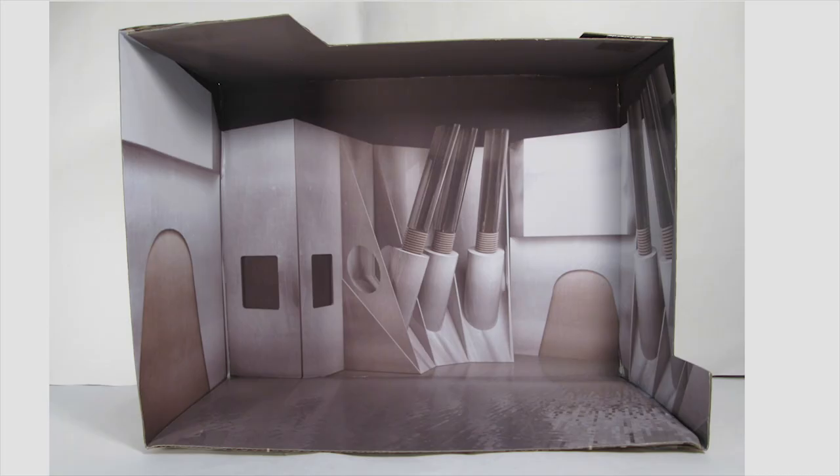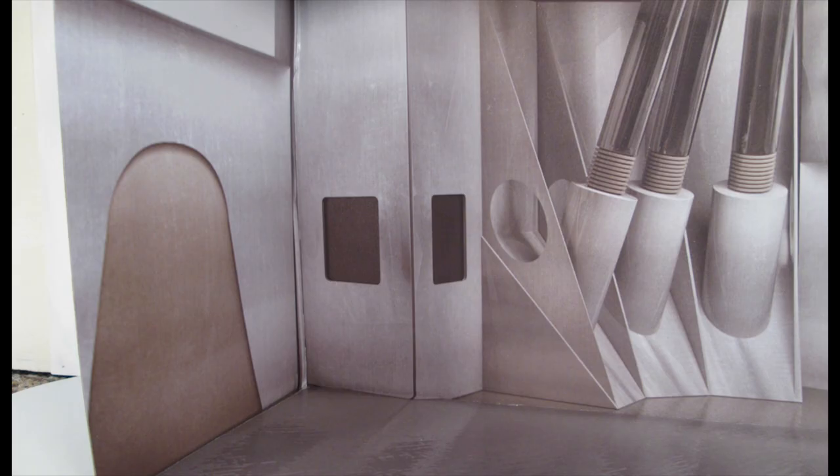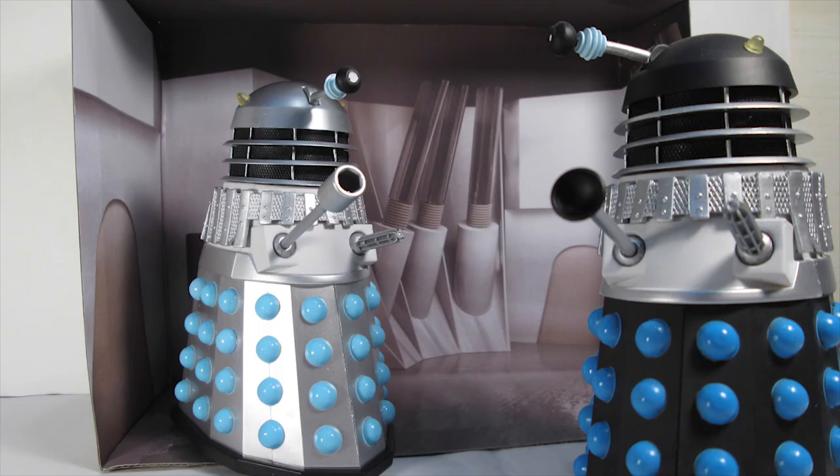Just like all the other History of the Daleks sets, we're treated to another diorama backdrop inside — this time it's the outside of the Dalek spaceship. This has been beautifully rendered with lots of details, with all these large pistons and different doors, and as ever this works as a great display for your Dalek figures.